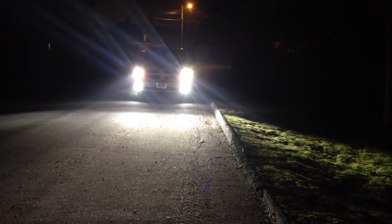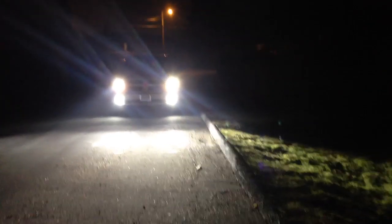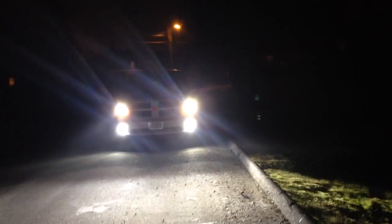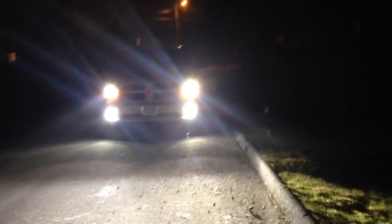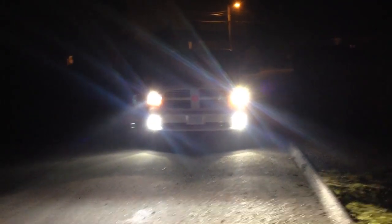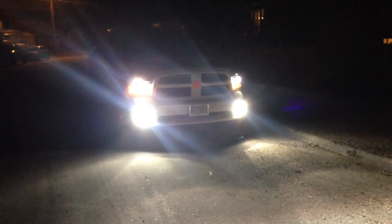Here's my 2014 Ram 1500 Sport. It's got the factory projectors in it and there wasn't a lot of information on the internet or YouTube about HIDs, so I was skeptical about putting anything in. But I found through a buddy the brand Lumens, and they have everything you need for the kits.